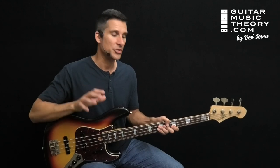Greetings guitar engineers. I'm Desi Cerna and I want to show you how to use arpeggios on bass guitar.